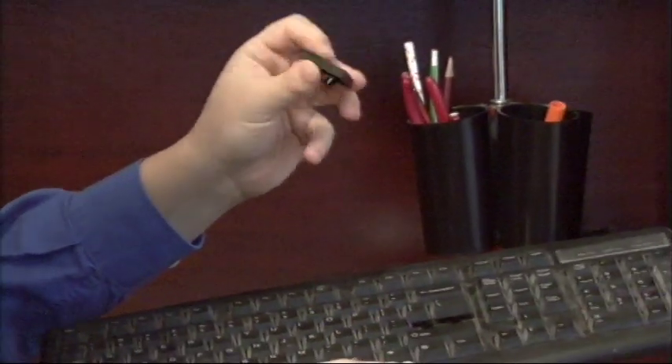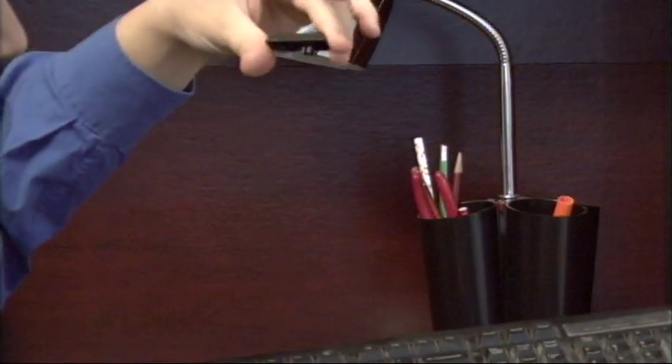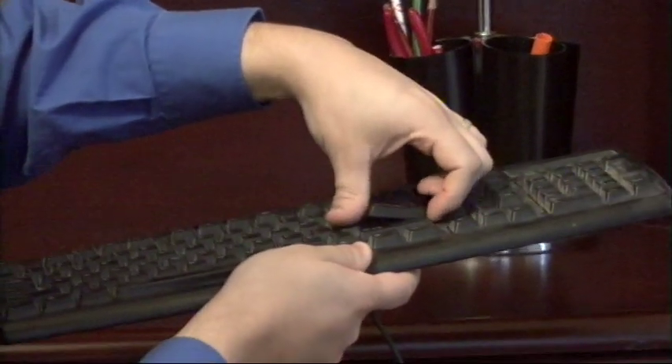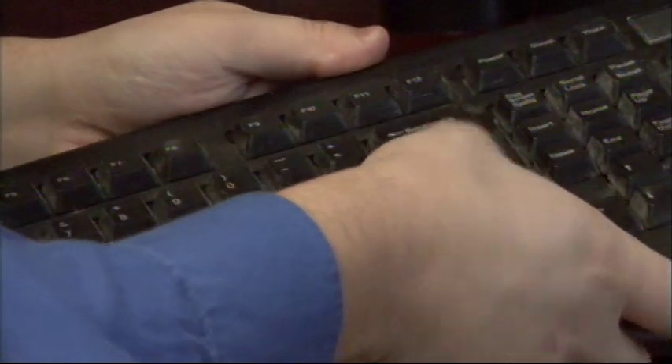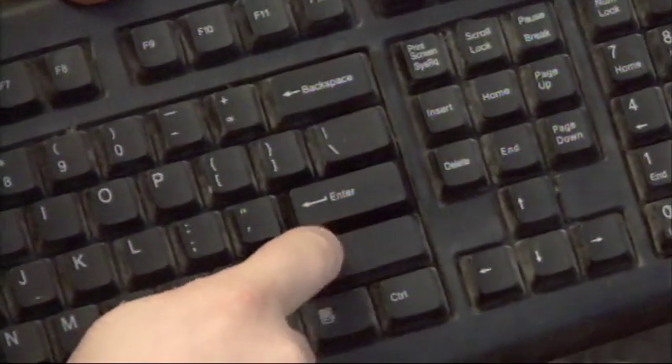Now here is the actual key itself, and there's that little protrusion that I told you about. Basically you'll take that, line it back up until it's sitting right on top of there. Give it a little bit of force to snap it back in. And as you can see, our inner key now works normally.